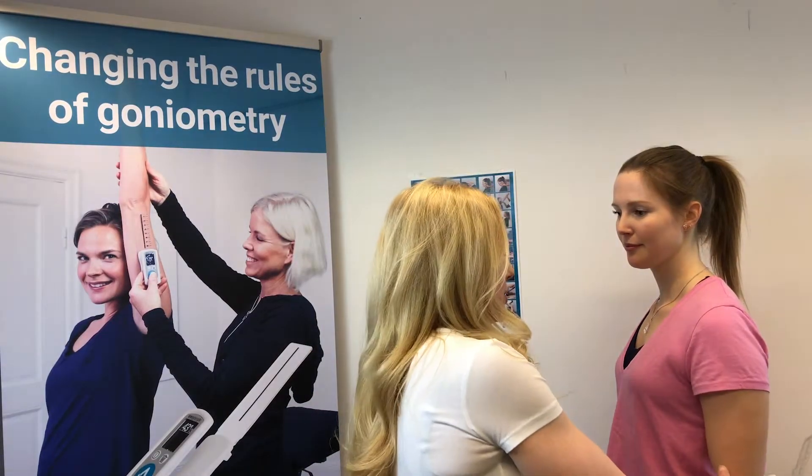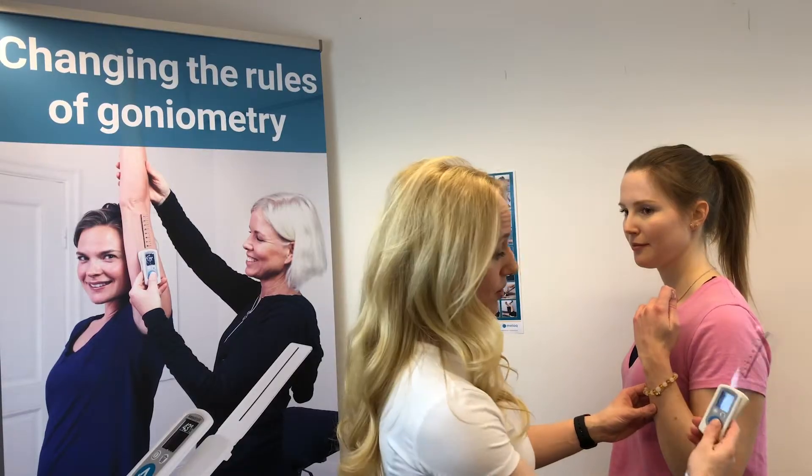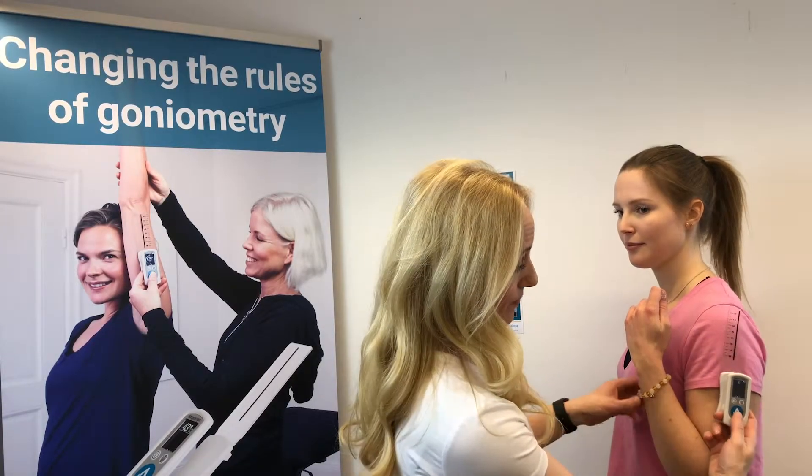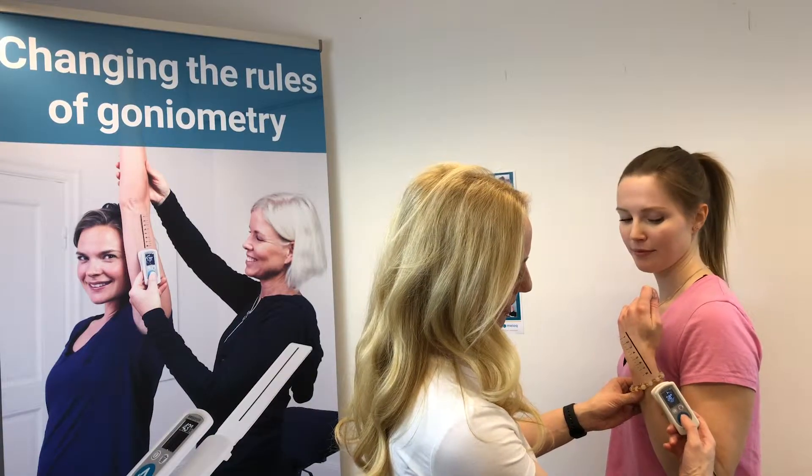We can take the patient into full flexion of their elbow. We're going to align the device with the upper part of the arm and bring it over to the lower part.